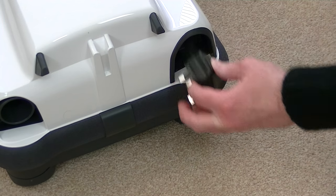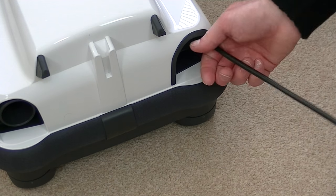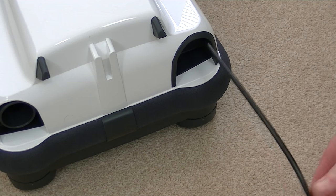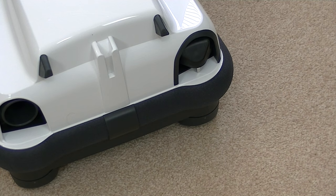This SIBO has an 8 metre cable, which is quite generous for a compact vacuum cleaner. You simply pull out the cable, plug the machine in, use the machine, and when you want to store the cable away, there's no button to press — you just give the cable a little tug and the flex rewinds automatically into the cleaner.